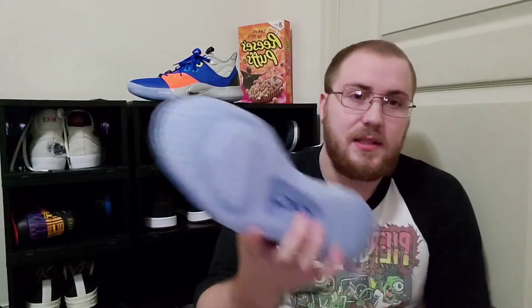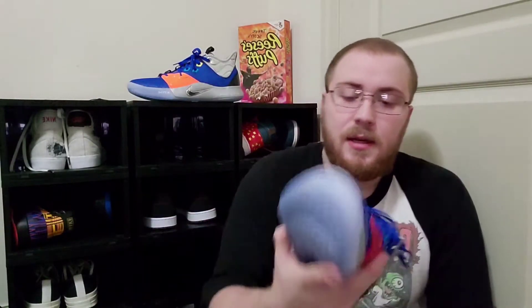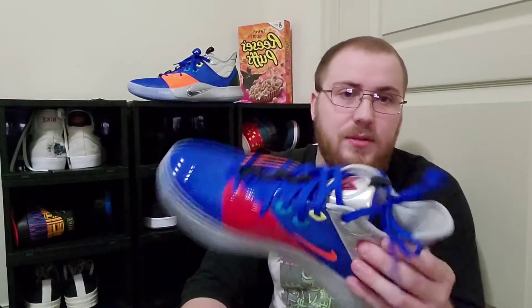I've played a little bit of basketball in these because they're not too dirty. As you can see, these actually fit perfect since I went up half a size. I went 12 when I usually go 11 and a half in all my shoes.